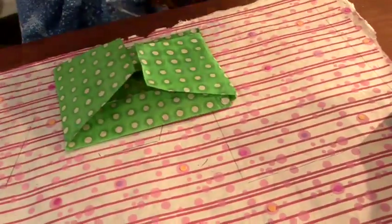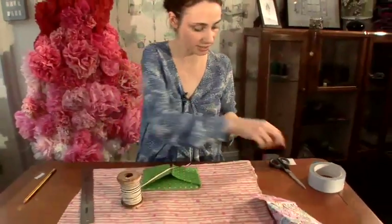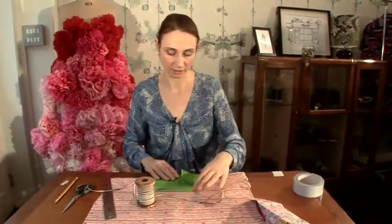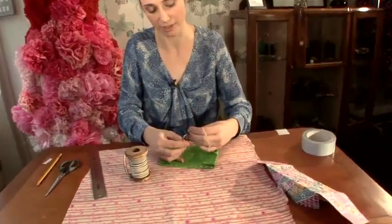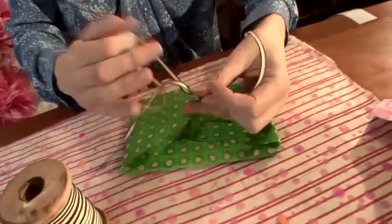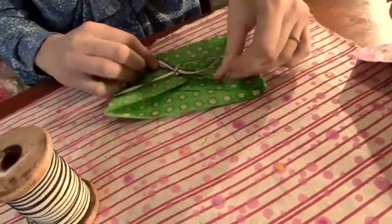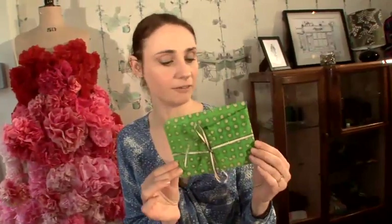Then to finish it off, you can get some pretty ribbon. This is almost a little gift in itself — a greetings card or a little postcard, a personal note for someone. Then tie it up, and there you have a very simple, very pretty handmade paper envelope.